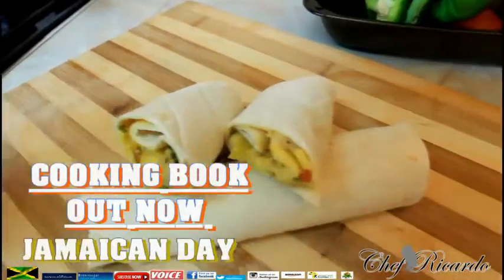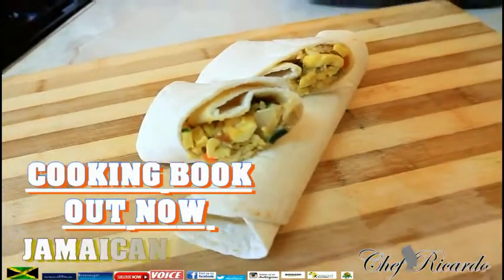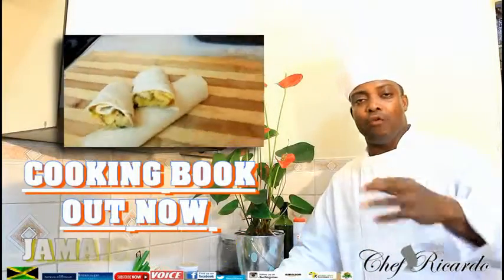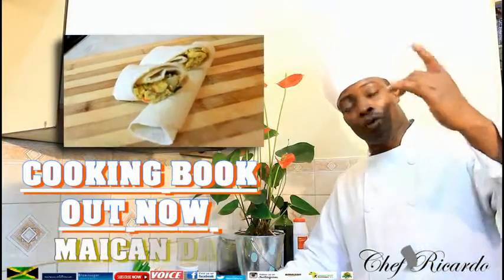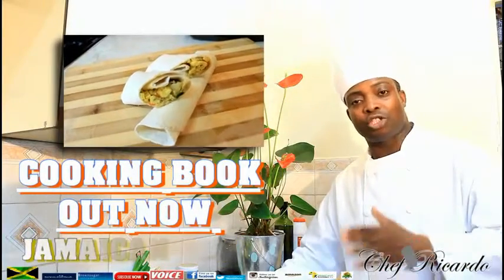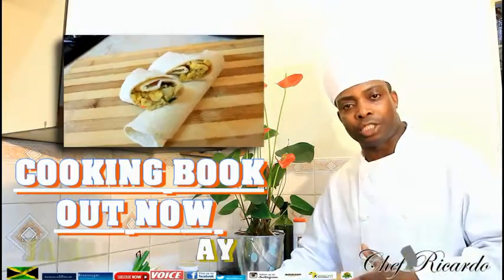Welcome back in the kitchen again one more time with Chef Ricotta Cooking Program. Today we're gonna show you how you can make yourself a nice lovely vegetarian wrap. It's Jamaican Independence Day — we did some ackee and saltfish, and I will put the link below where you can make this. I have some wrap, and I'm gonna show you how you can do ackee and saltfish wrap as a vegetarian dish.